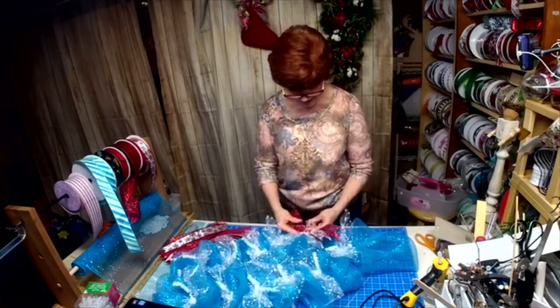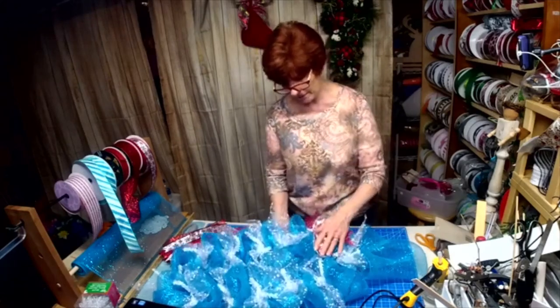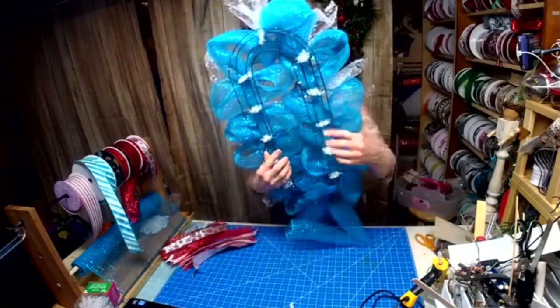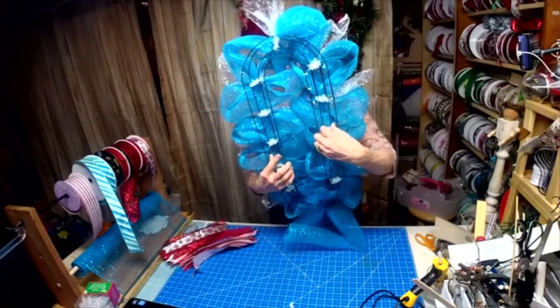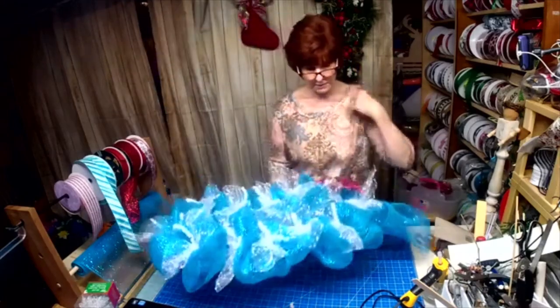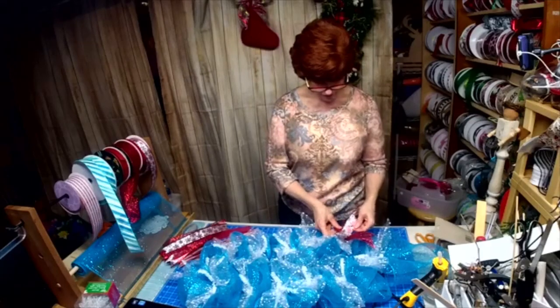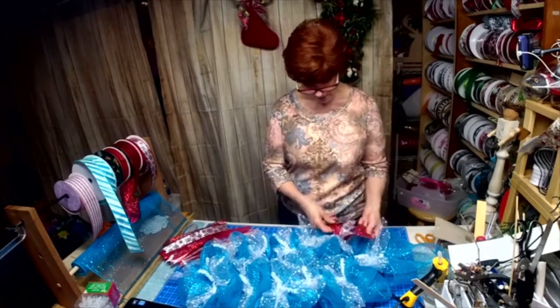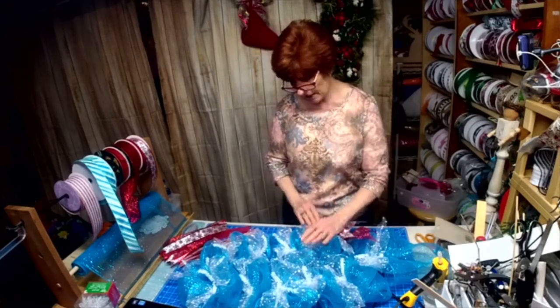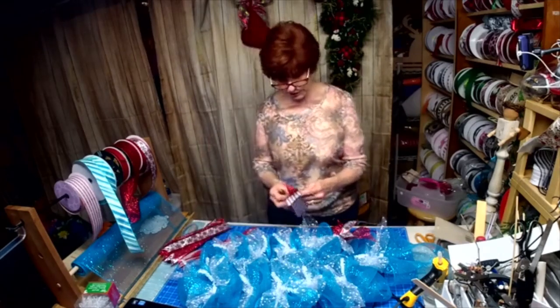Just to recap: we've got the two candy canes put together. We only have the tinsel ties in the center, so we've got 12 tinsel ties. The poofs were 12 inches, the snowball mesh was 10 inches, and the tails are at 13 inches.